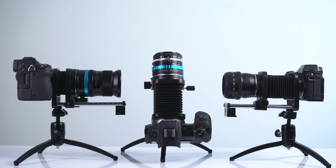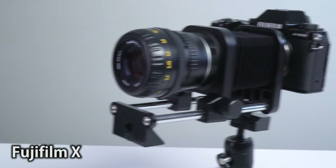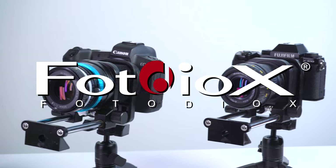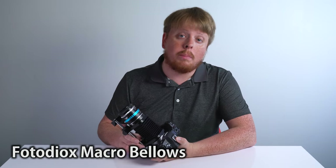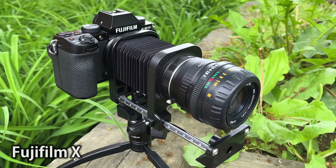Introducing new Macro Bellows for Canon EOS R, Nikon Z, and Fujifilm X-Mount cameras. Hey everyone, Sean here with Fotodiox.com, and today we're announcing three new entries in our Macro Bellows line: Canon EOS R, Nikon Z, and Fujifilm X-Mount.